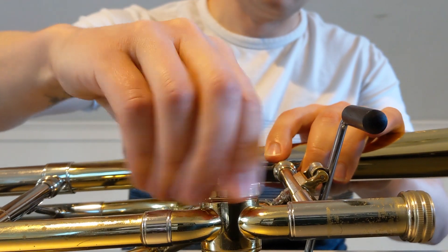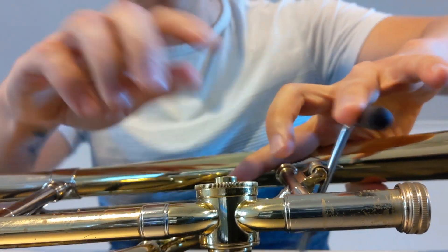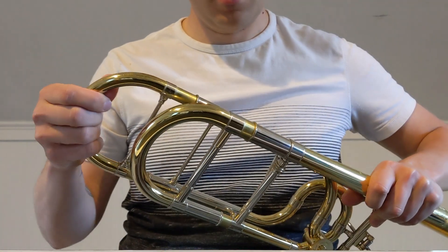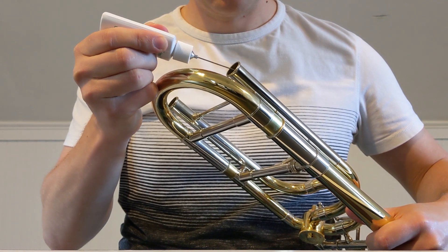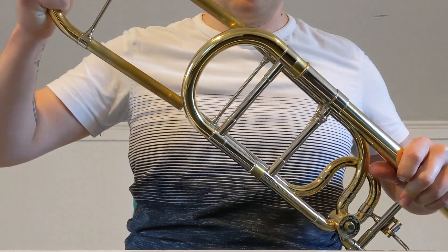Be sure to fumble with it first. Work the valve. Next, we're going to remove the F valve tuning slide, and add two squirts of this stuff down it. Once again, we're going to work the valve, and replace the tuning slide.